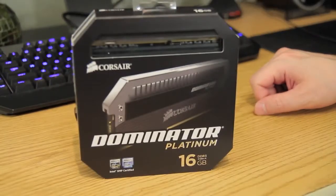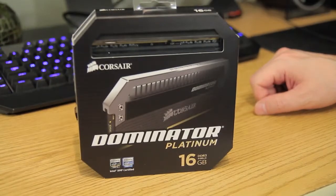Hey everybody, welcome back to Tech of Tomorrow. I'm Elric Ferris, your host, and today we've got something very exciting to show you. I'm talking about Corsair's latest Platinum memory. We're talking about their Dominator Series memory, and this stuff looks incredible.